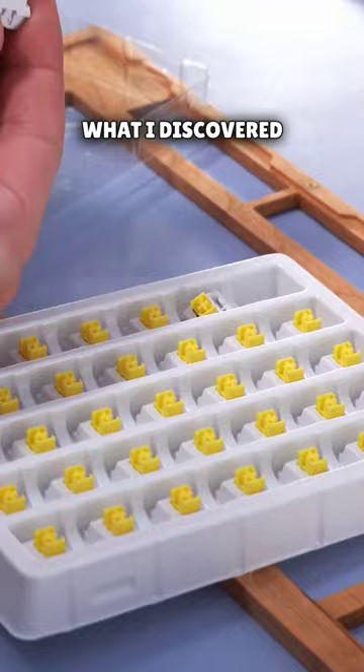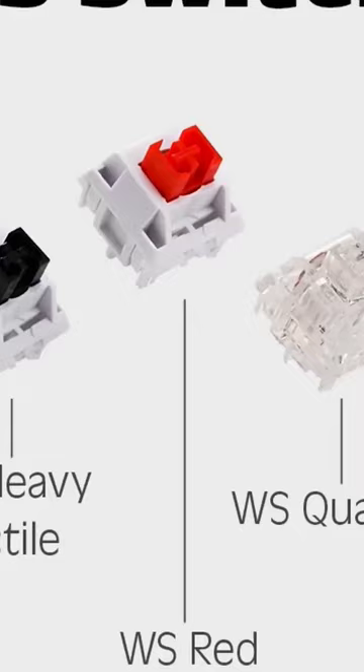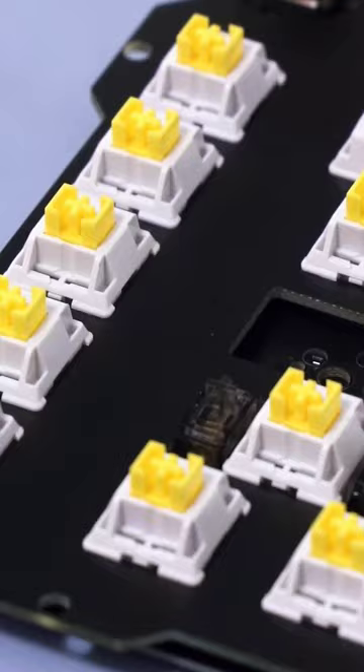What I discovered last year is that manually lubing can frequently be a waste of time. Now we're seeing a lot more factory-lubed switches, like the Wuche Studios switch line. These have quickly become one of my favorite switches for anything, and here's why.